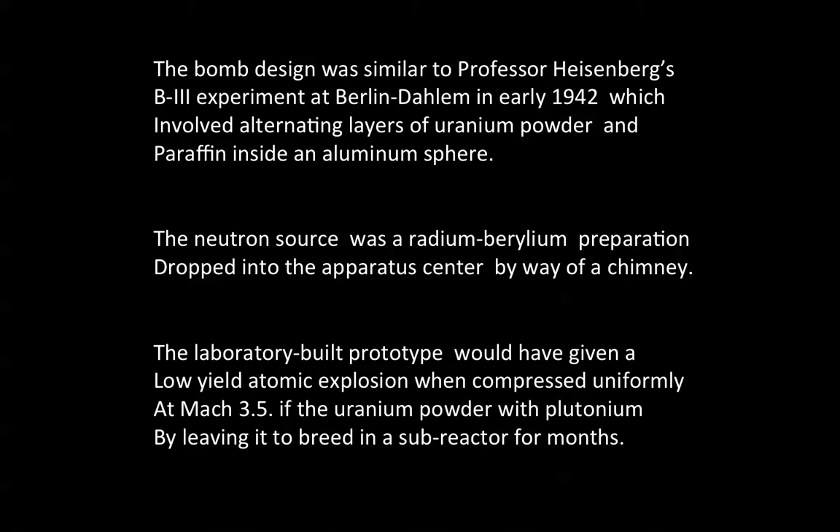The bomb design was similar to Professor Werner Heisenberg's B3 experiment at Berlin Dahlem in early 1942, which involved alternating layers of uranium powder and paraffin inside an aluminum sphere. The neutron source was a radium-beryllium preparation dropped into the apparatus center by way of a chimney.